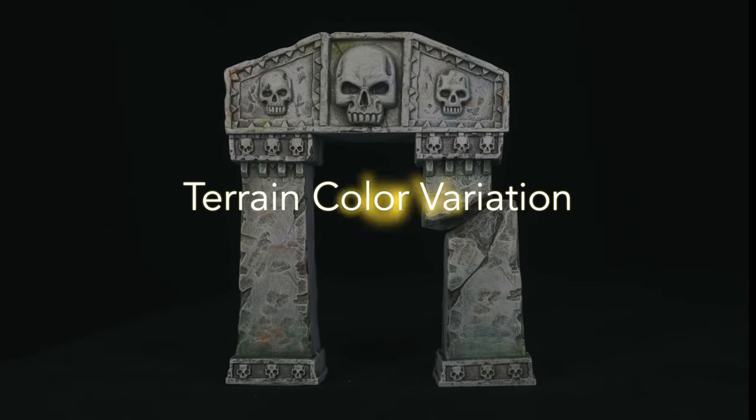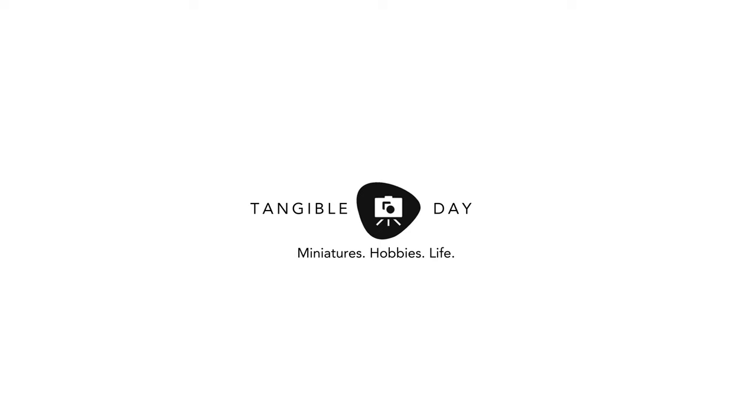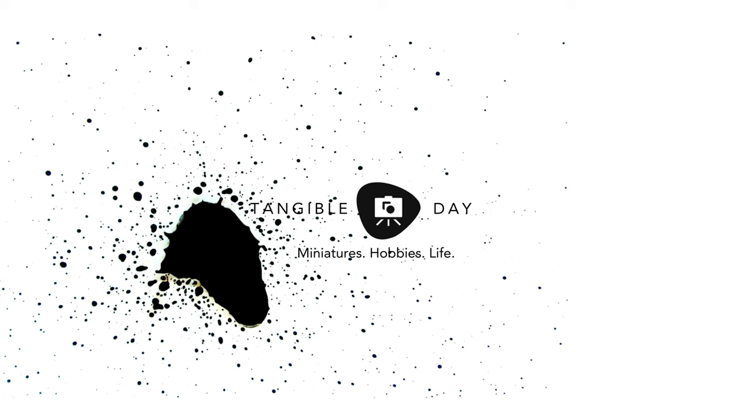If you're looking to add some more interest to your terrain pieces with color variation, check out this video. Hey, welcome back to Tangible Day. I've been working on terrain pieces lately.